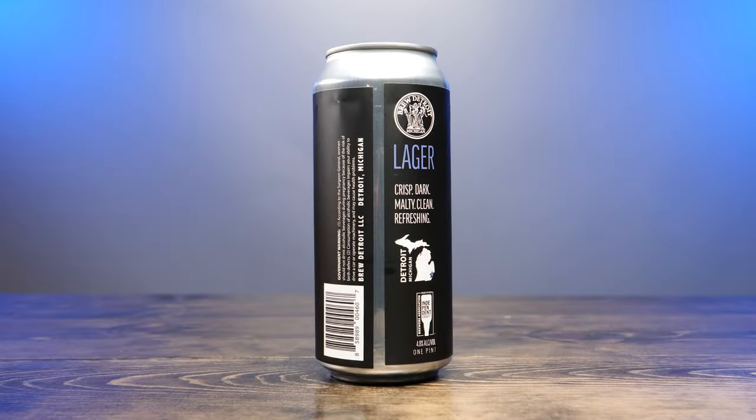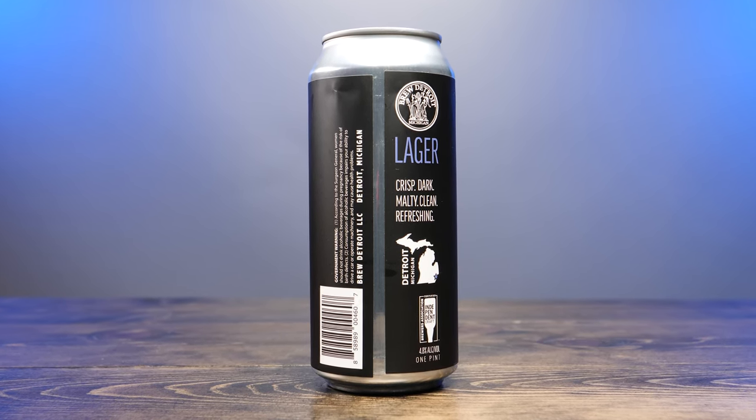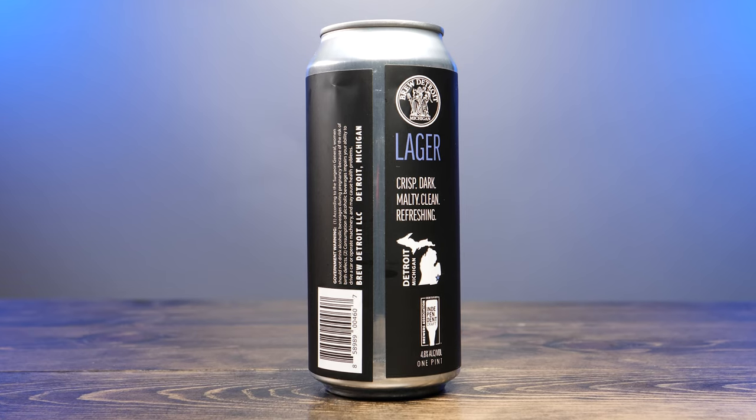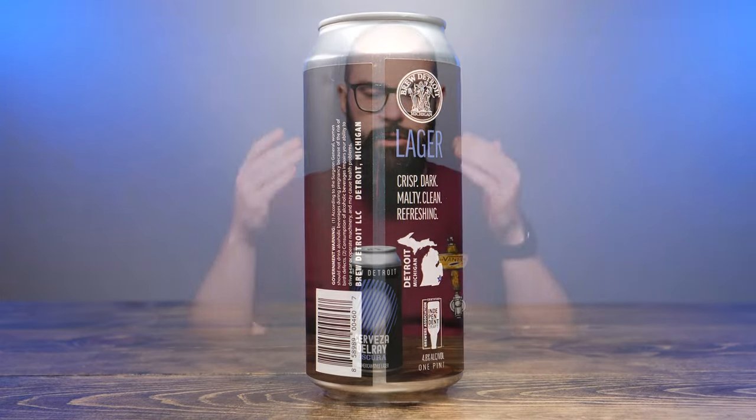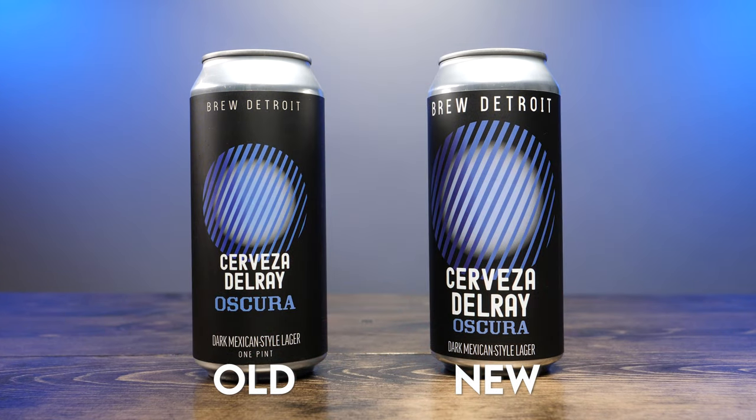One pint on the other side of the spine is a government warning. Brew Detroit LLC, Detroit, Michigan. This can — you might not notice it, it's very subtle — this is the new can. It came out in May for Cinco de Mayo. Earlier in the year in January they had the first run of this, and the can has changed a little bit. I'll have a picture with both of them side by side.